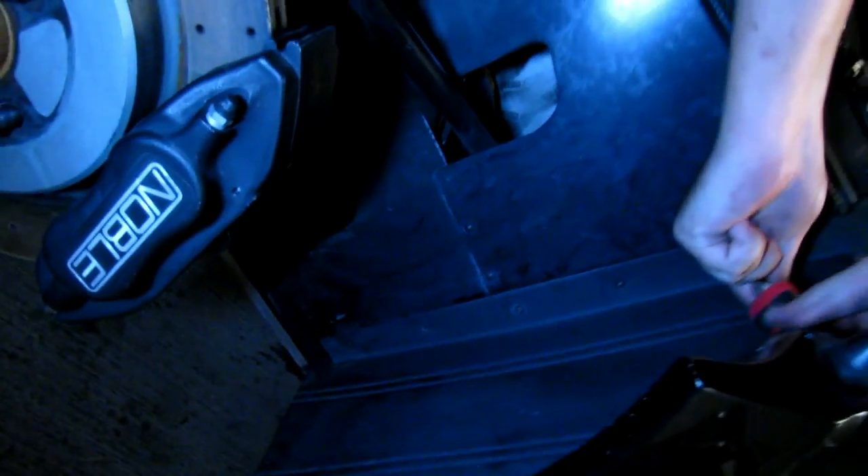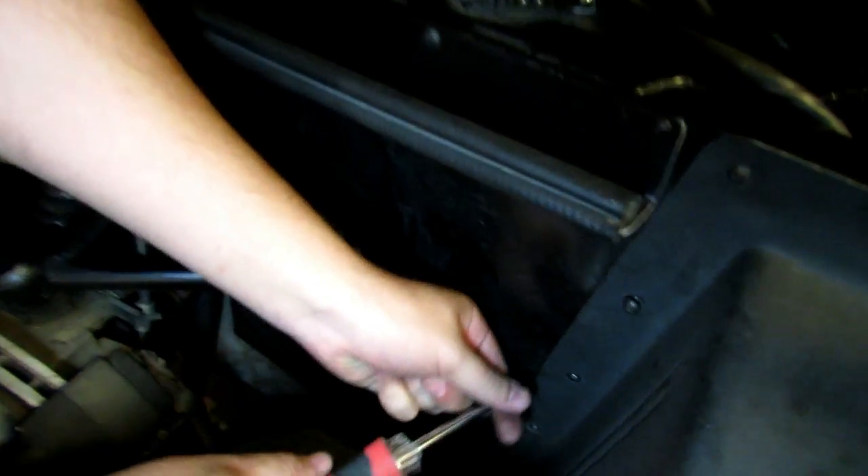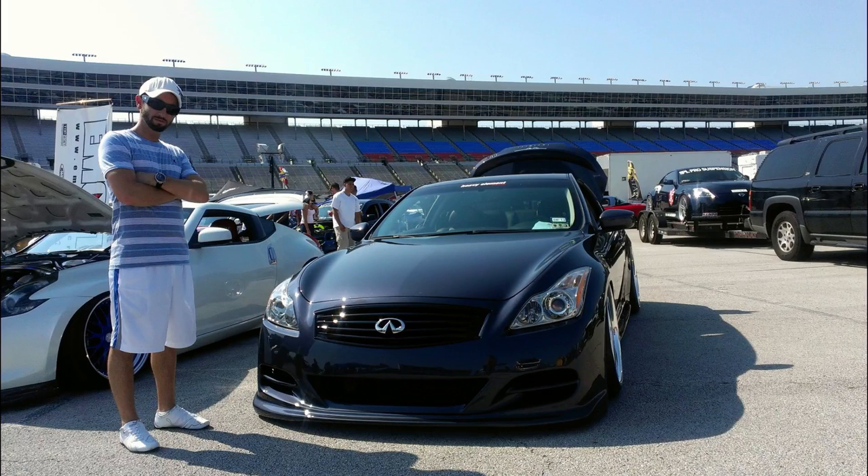Now all we have to do is put this little liner back in that the battery is hidden behind. I'm going to put the tire back on and we should be ready to rip.